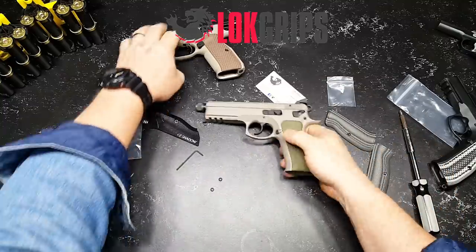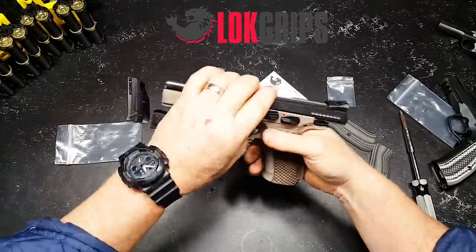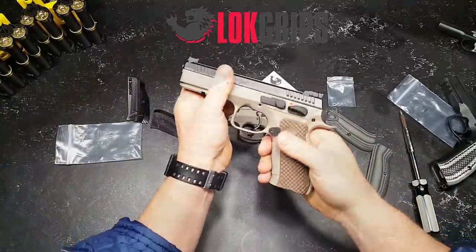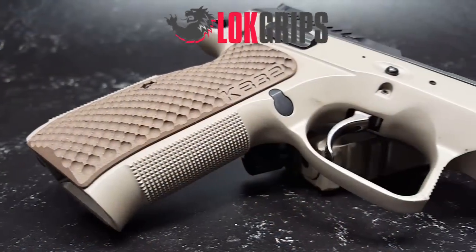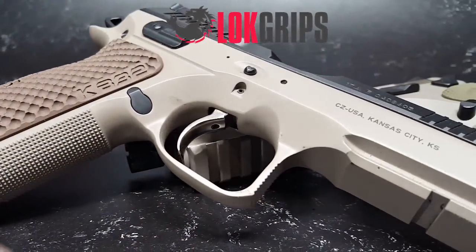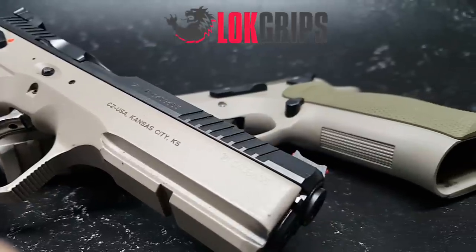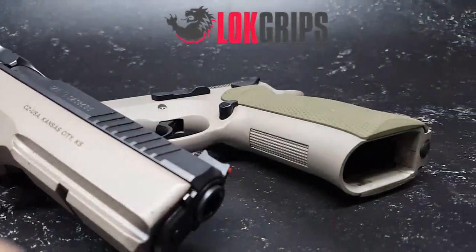I absolutely love that. The aggressiveness of this grip — if you're hot and sweaty on a course of fire, the last thing you want to do is lose your grip. Whatever grip you end up with, you want it to stay there. And that's absolutely perfect.